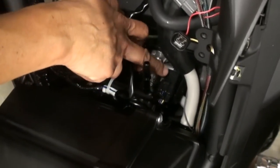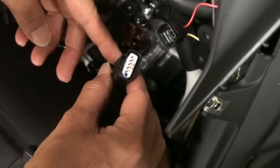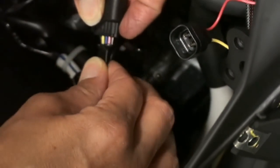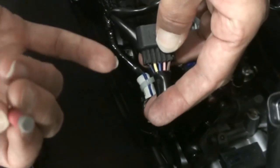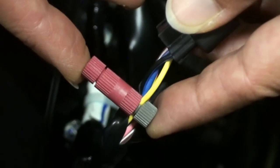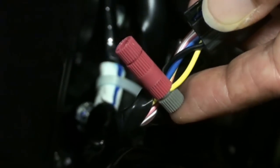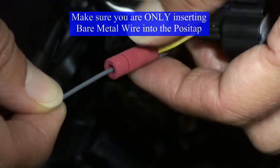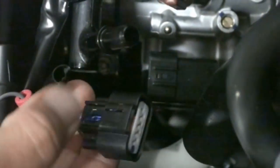Next, disconnect the TPS sensor plug, which is located right here. Get access to the yellow wire on that, then take the included posi-tap connector and connect it to that yellow wire. Once you install it, take the gray wire and run it into the other end of the posi-tap. Once everything is screwed in, give it a little tug to make sure everything's tight, then go ahead and clip that back into the plug.